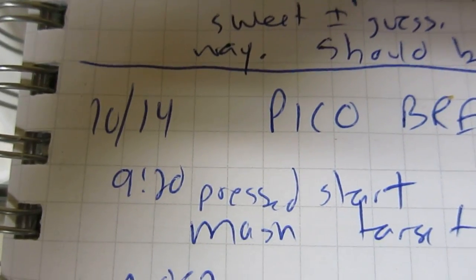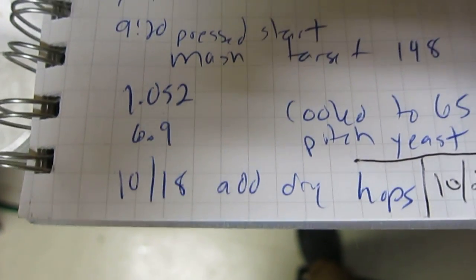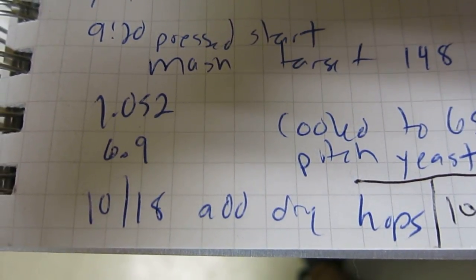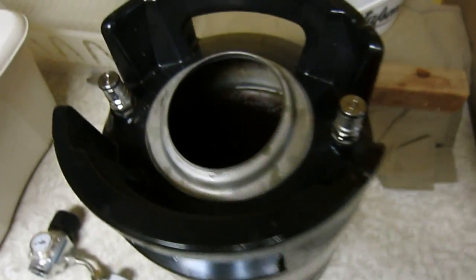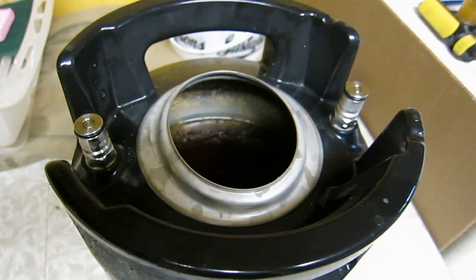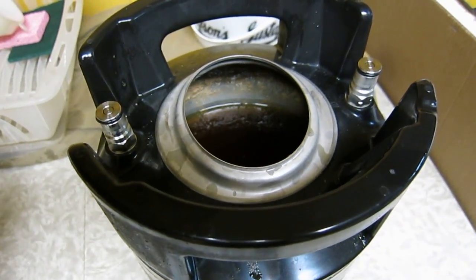It is now two weeks after brew day. On the fourth day I added the dry hops, on the ninth day I removed the dry hops, and I put the whole keg in the fridge to crash cool. It has been in the fridge five days.